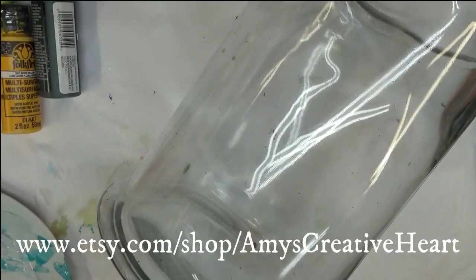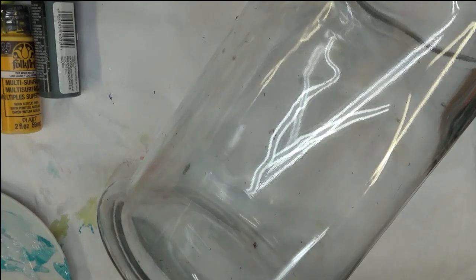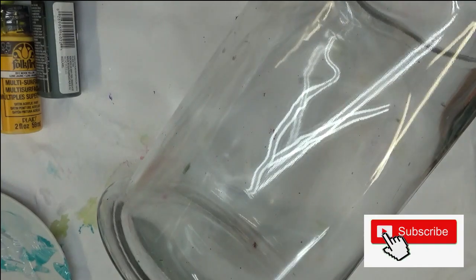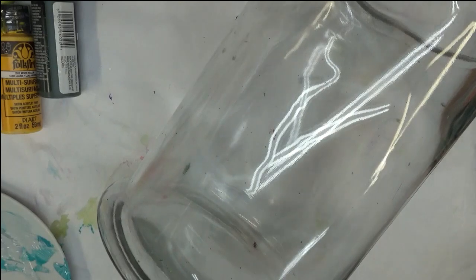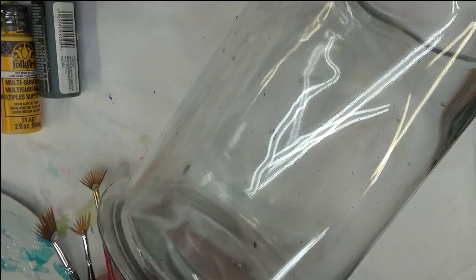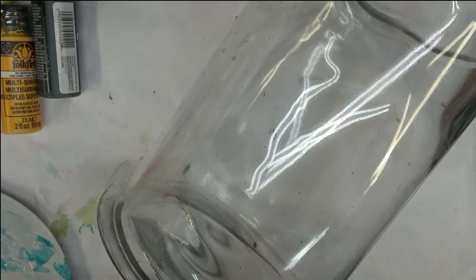Hi everyone, this is Amy. Thanks so much for stopping by my channel today. I'm going to show you how I paint another design using my fan brushes — I just think they're so much fun to use. I really have not used them too much in the past, but I'm going to do one more video on those.